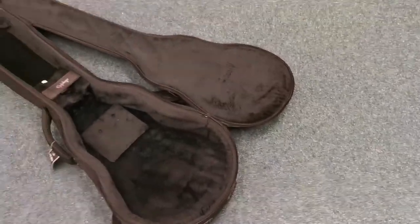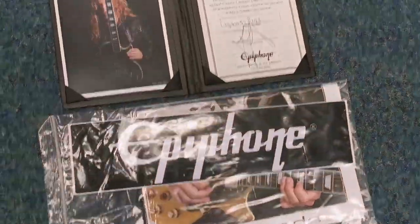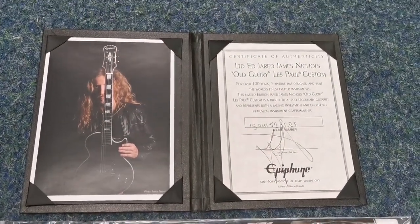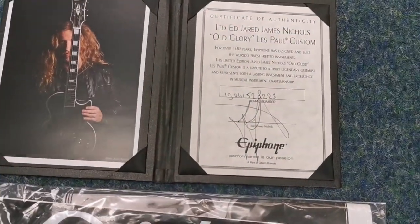It does come with the Epiphone EpiLite case and a little Epiphone bundle, and you do get a Certificate of Authenticity with it as well.